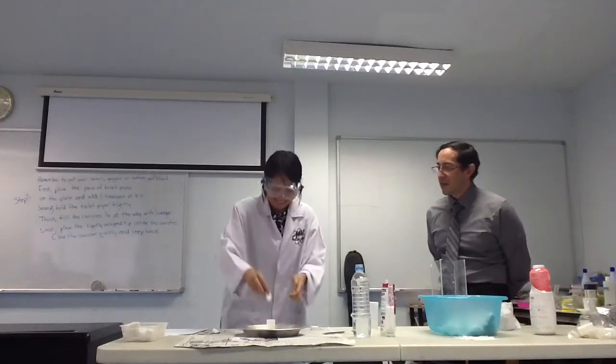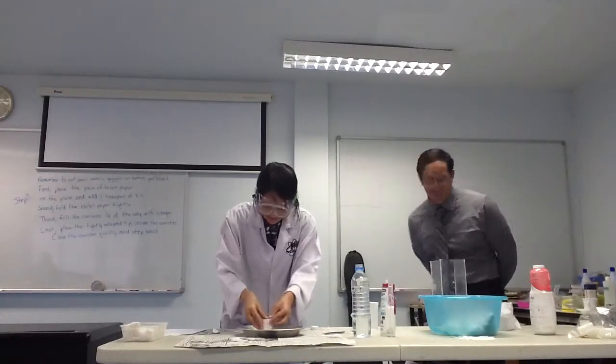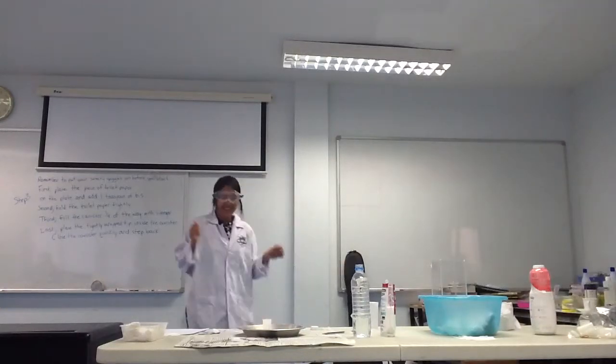Are you ready? Yes, are you ready? Okay, let's see. Three, two, one.